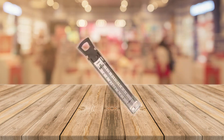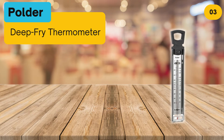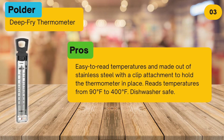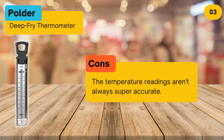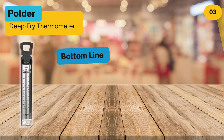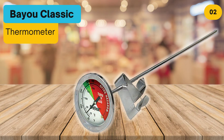At number 3, the Holder deep-fry thermometer. Pros: easy to read temperatures, made out of stainless steel with a clip attachment to hold the thermometer in place, reads temperatures from 90 to 400 degrees Fahrenheit, and is dishwasher safe. Cons: the temperature readings aren't always super accurate. Bottom line: an inexpensive deep-fry thermometer that works well for some but isn't the best quality.